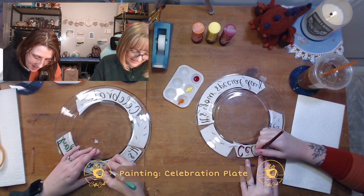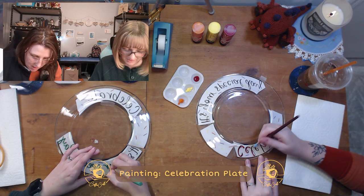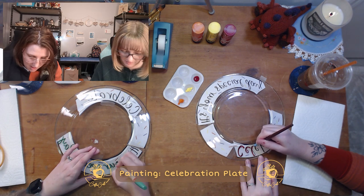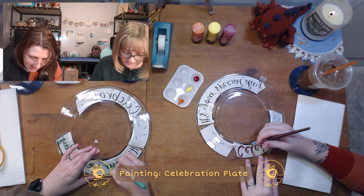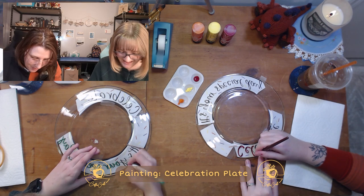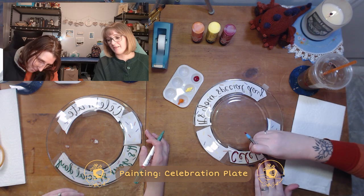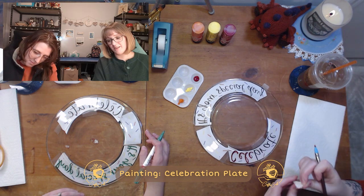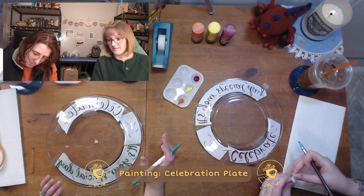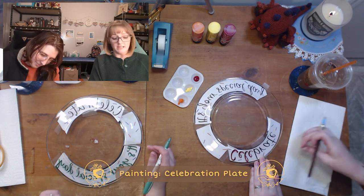That's the fun part about being in a crafting community — you get to learn so much from other people. Everybody has a tip, you just got to ask and they'll be happy to share. Another tip: whenever you're painting, have a little bit of paper towel or a rag handy, just in case things go wrong because it just happens.